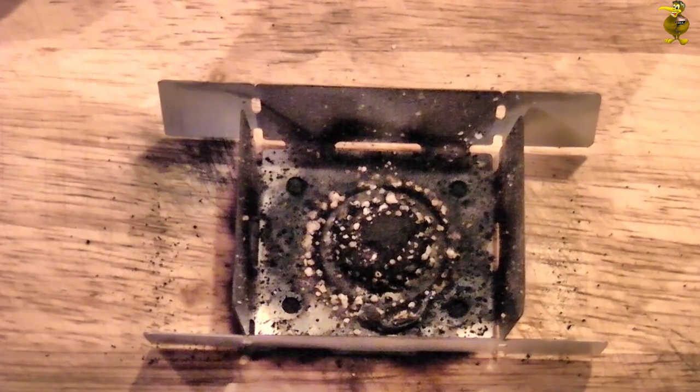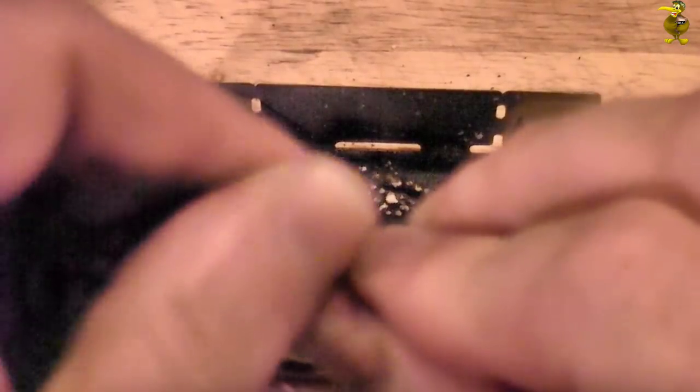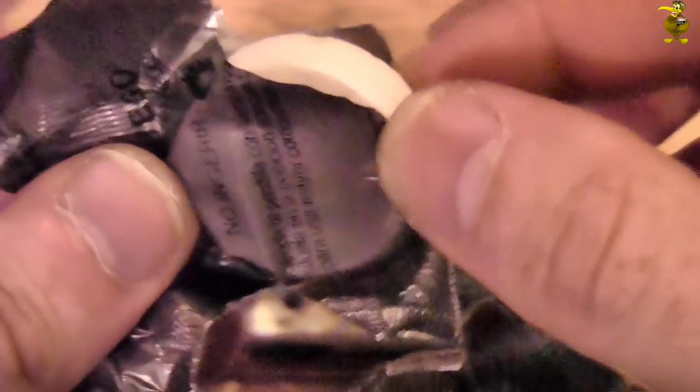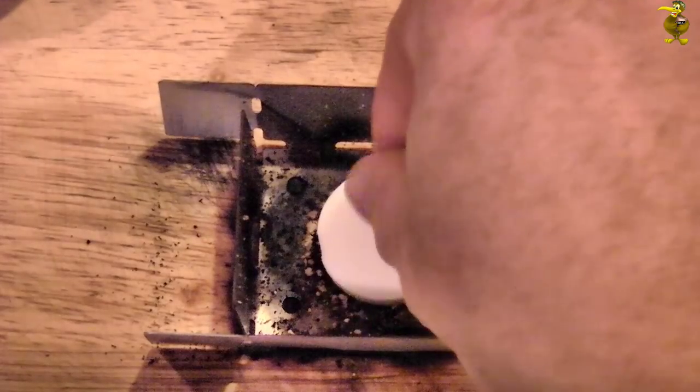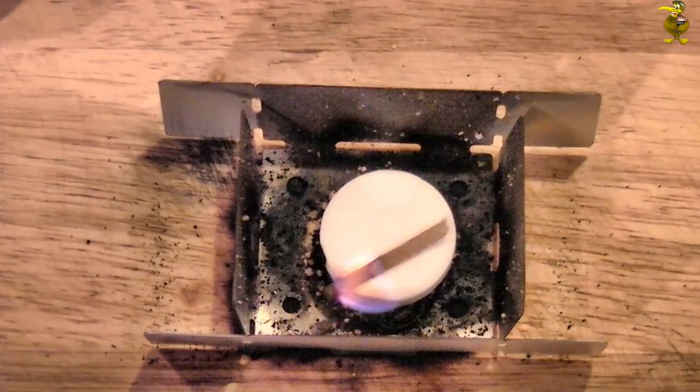I don't think the cutting board's coming back from this one. Oops. So I think it was Winston Churchill who said: if you're going through hell, keep going. Let's fire her up again — there we go, we're lit.